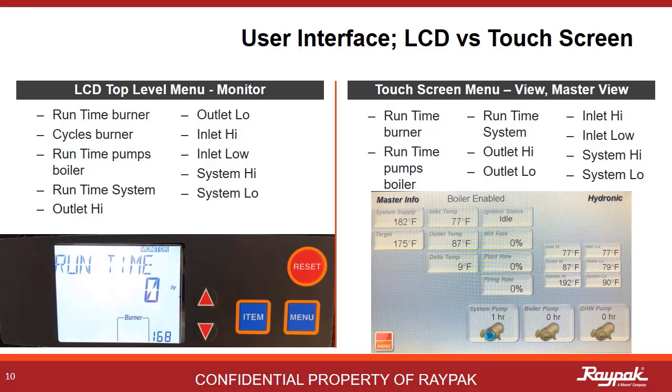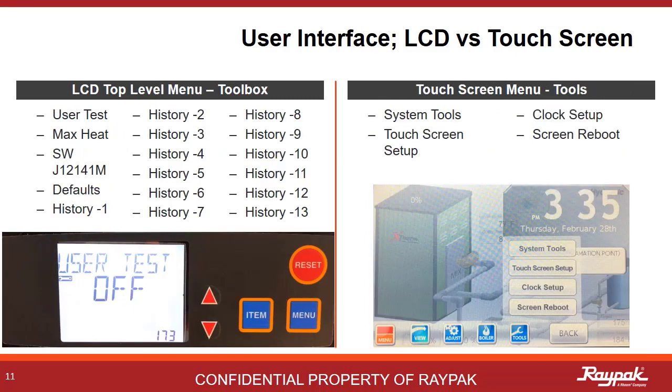Select Master View from the View menu. From the Toolbox menu on the LCD, you can run a user test, see the software version, restore defaults, and see the fault code history. The boiler fault history is on the boiler menu for the touchscreen version. There are touchscreen tools on this menu that you would not need on the LCD, like Screen Reboot and Brightness. On early edition touchscreens, sometimes the changes that were made would not stick.